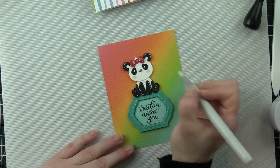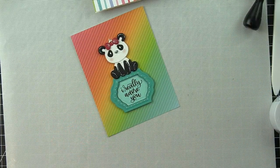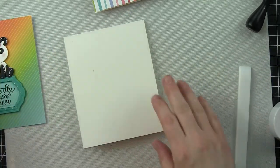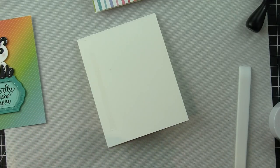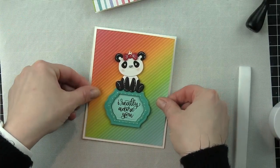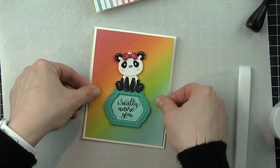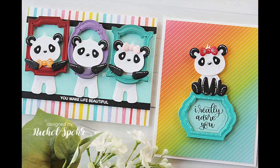Thank you guys so much for joining me today for this set of two cards featuring the frame dies from the Spellbinders March 2018 Small Die of the Month Club. I highly recommend their club kits. I am linking to some past club kit projects at the end of this video — they are incredible and it's a great value. You get some amazing dies to add to your collection every month. The supplies I used to create my cards are listed and linked below the video here on YouTube. Thanks for watching, and we'll catch you next time.